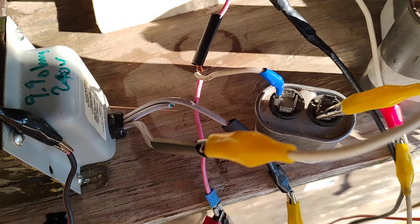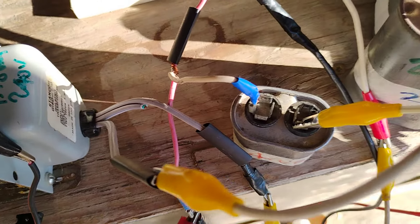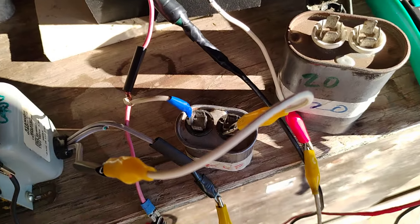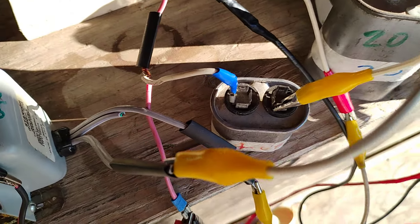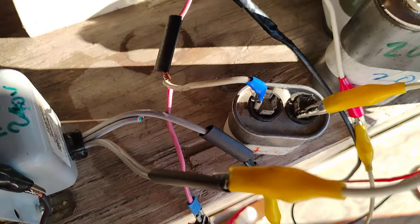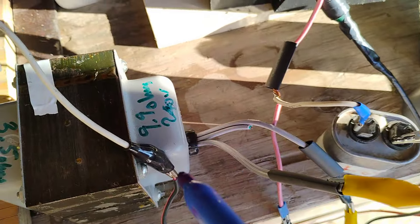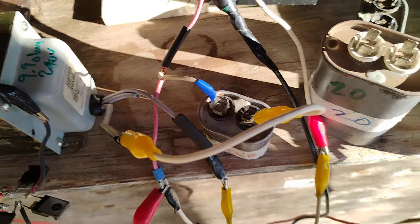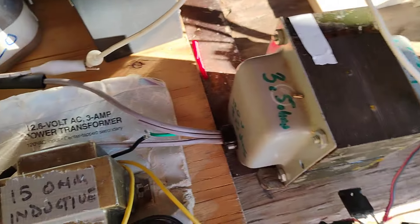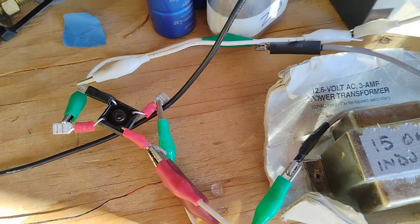And it's a 2UF cap. One side of the cap is on the L2 line, the other side has the L3 line after going in series through the transformer. I've been doing this all week.